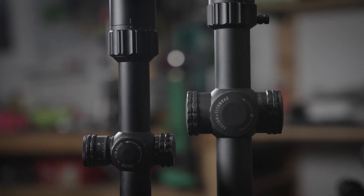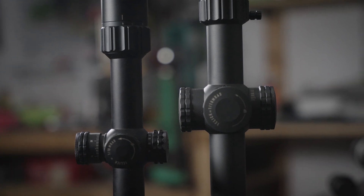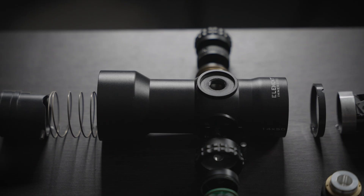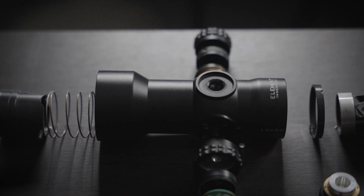Shapes and forms also vary. The main tube diameter where the mounts attach can be one inch, 30 millimeters, or 34 millimeters in diameter, or even bigger, as in the case of our prismatic scopes.